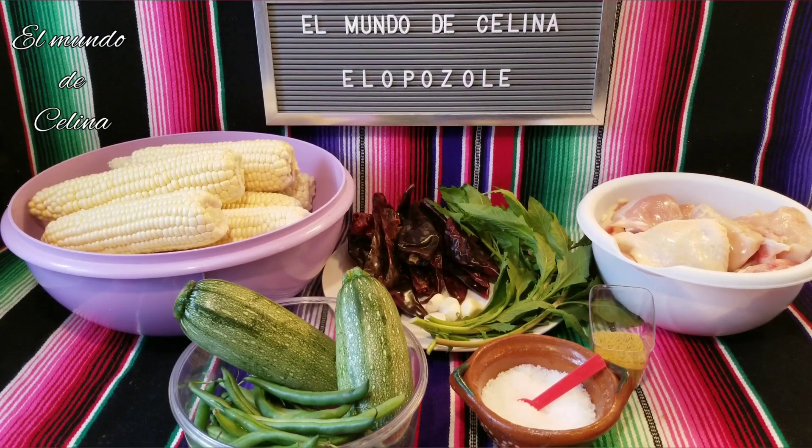Hello friends, welcome to my channel, The Mundo of Selina. If it's the first time you visit this channel, I invite you to subscribe where the letters are red, and activate the bell so you receive notifications when I upload videos on weekends.